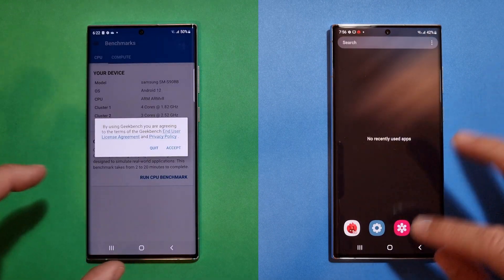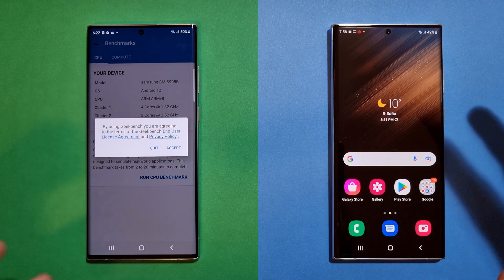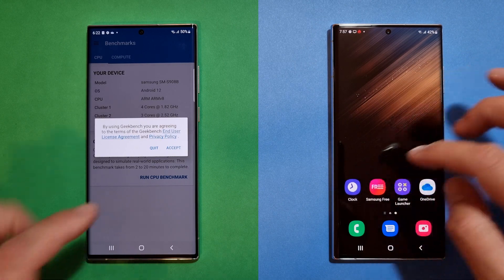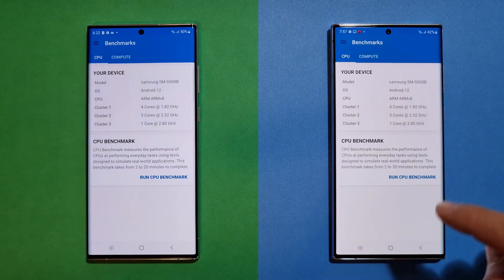On the left side you'll experience the phone out of the box, and on the right side you'll see everything running on the latest update with the March security patches and hopefully all other fixes. Let's start in 3, 2, 1.